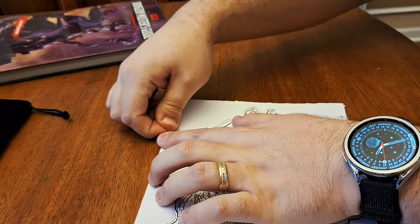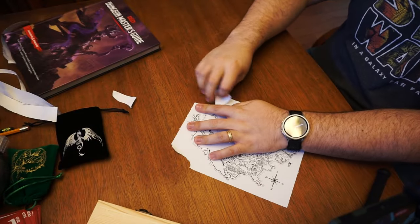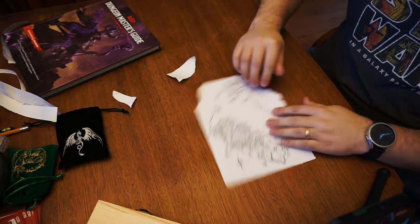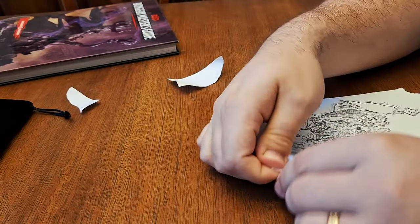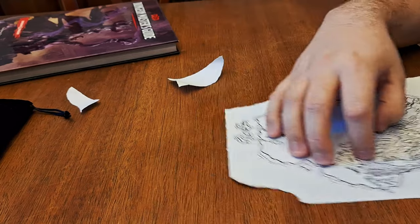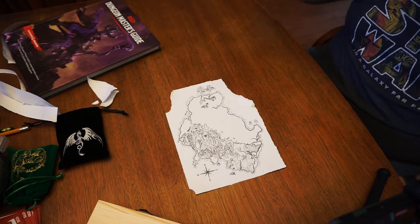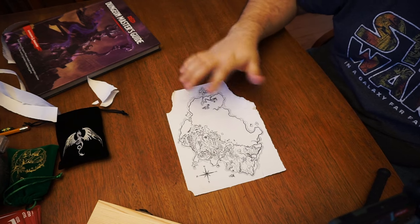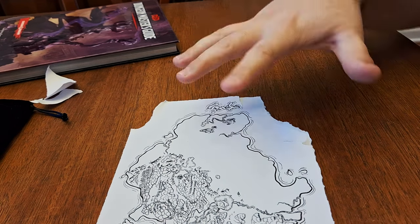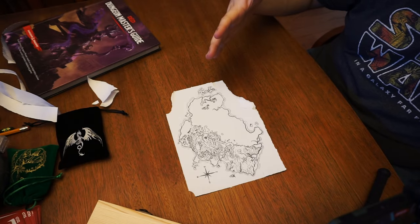Worn, but still readable. So I'm just going to tear an edge off of this and do the same over here. Maybe make a rip here just to show that this has seen some age. So that's probably good enough — maybe just a little piece there. Now this is going to get worked up even further along in the process. So let's jump into actually weathering and wearing out the paper to make it more accurate to the scenarios your party's going to be in.